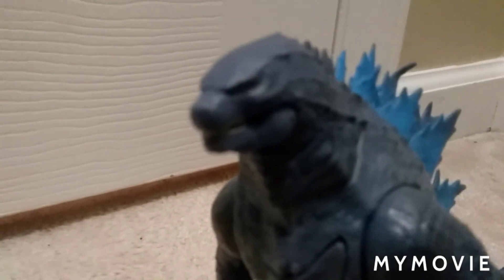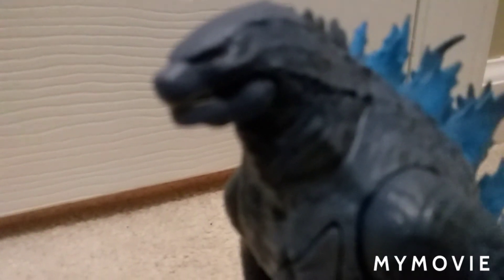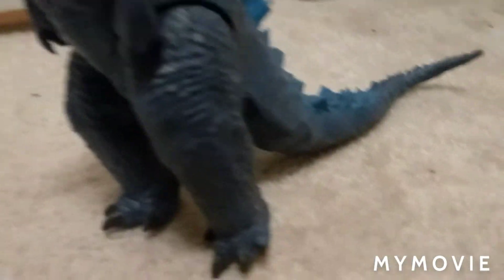One thing about Godzilla is his face — I do not like his face. If you get this, you'll know what I'm talking about. The eyes — I just don't like the eyes. That's the one thing I don't like about the face. They did a good job except for the eyes.